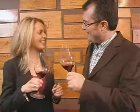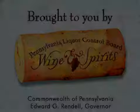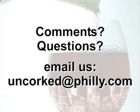Cheers. Cheers. If you have any comments or questions about anything you've seen on the show, please email us at uncorked at philly.com.